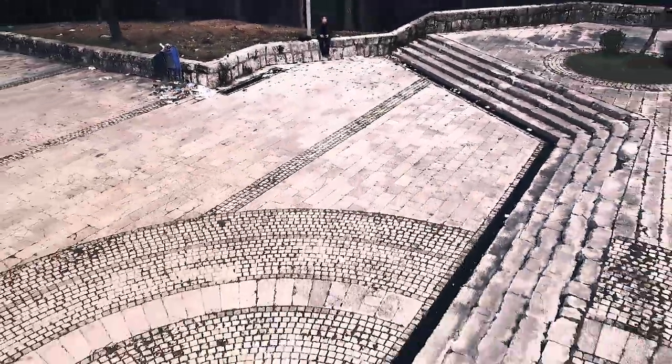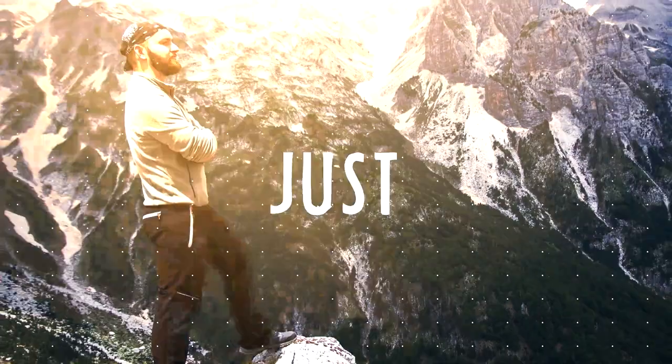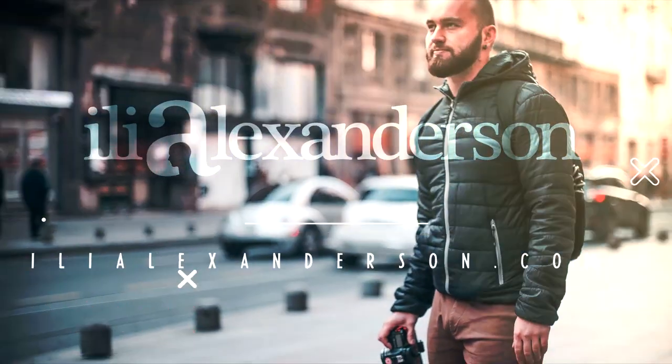First of all guys, don't do what I did with someone else's drone. Hey peeps, my name is Ian. Welcome to the vlog. We came out here to fly the drone.